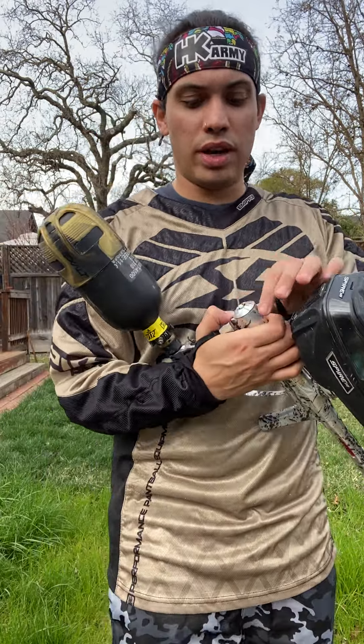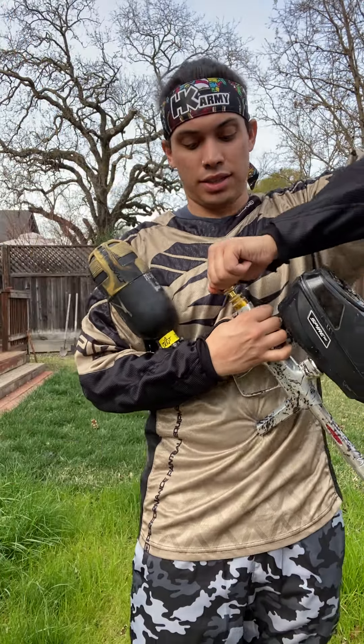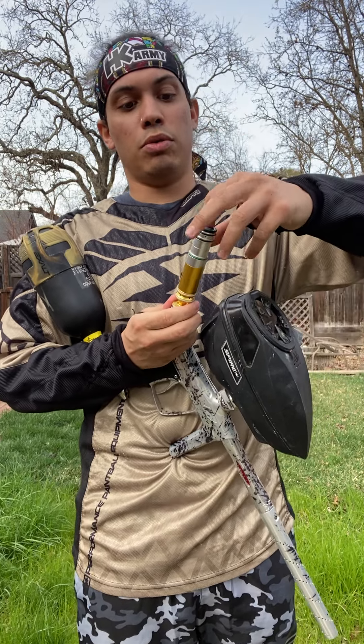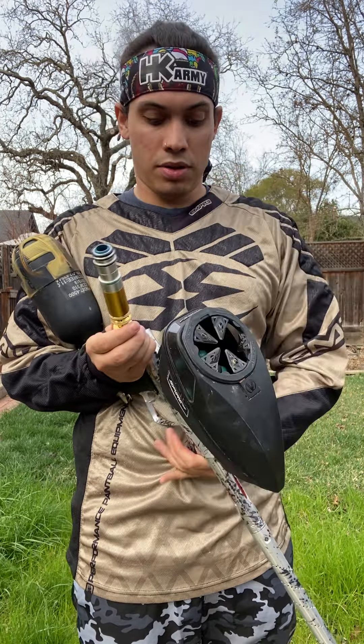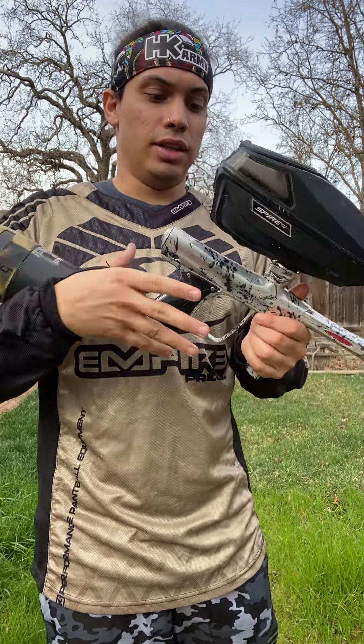Simple, easy way to remove the bolt — you press this button back here and it pops out. Make sure the gun's depressurized, then pull it out. It's all completely lubed already, but you'd want to pull this out, lube that all up, put it back in, and plug it in like so.